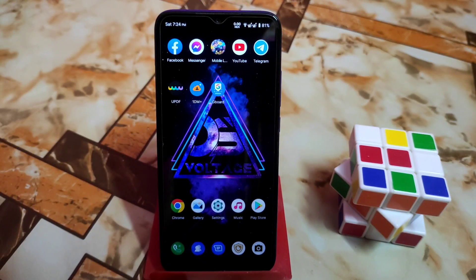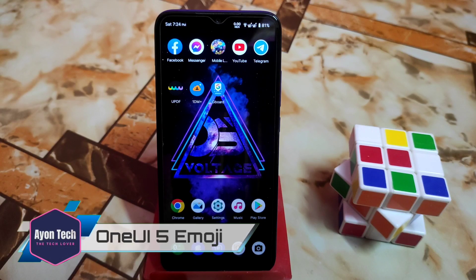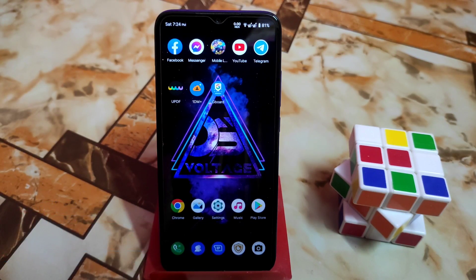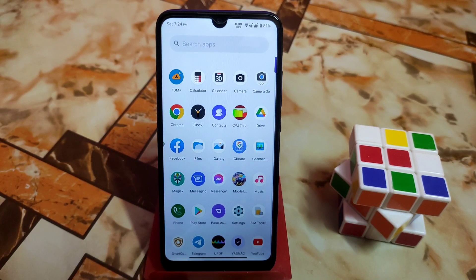What's up guys, welcome back with another video. In this video I'm going to review emojis from Samsung One UI 5. So let's get started. You can install these emojis on any Android device because this is a Magisk module.